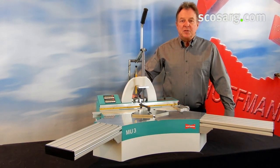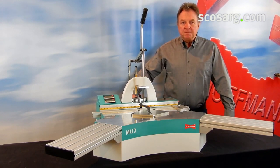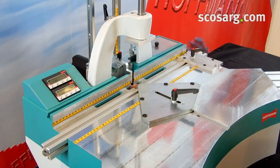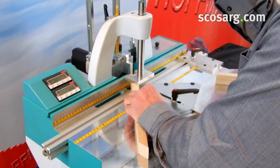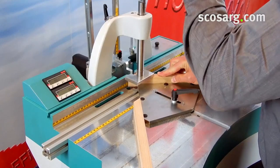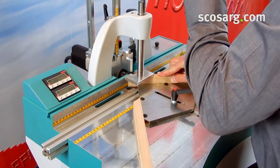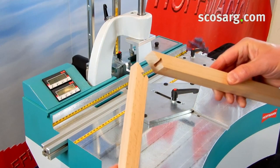Hi, my name is Thomas with Hoffman and this is our Hoffman MU3 Dovetail Routing Machine. It is equipped with a carbide dovetail bit installed in a router motor. When I pull this lever down, my material is being pressed onto the table and the router bit moves up and cuts the dovetail keyway into the end of my molding.